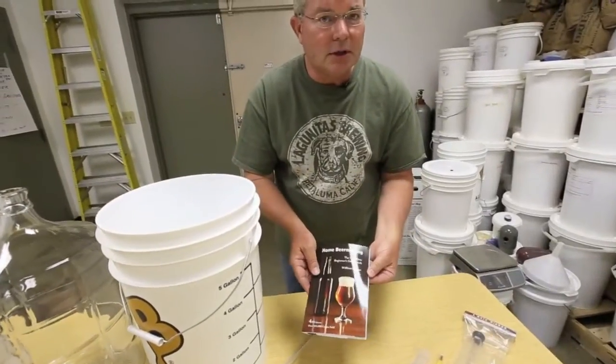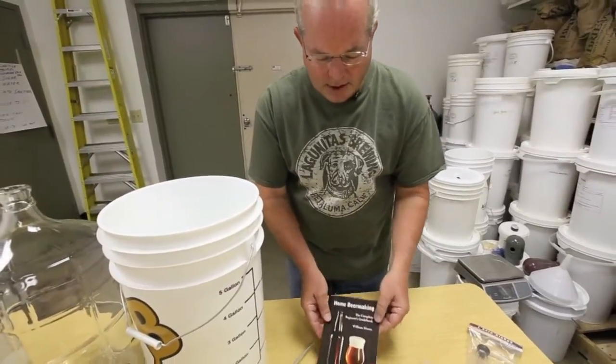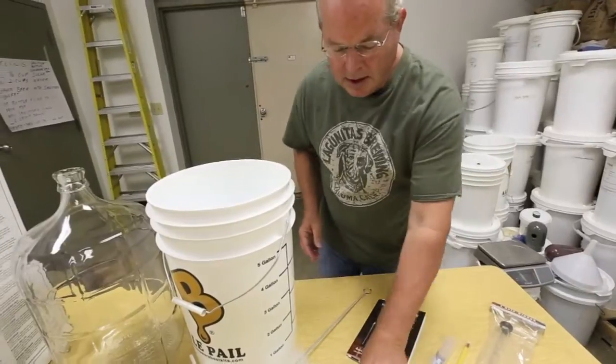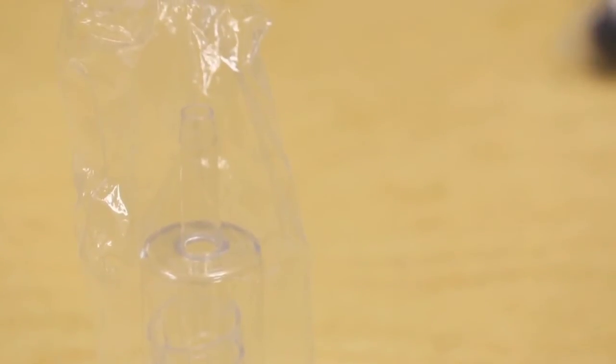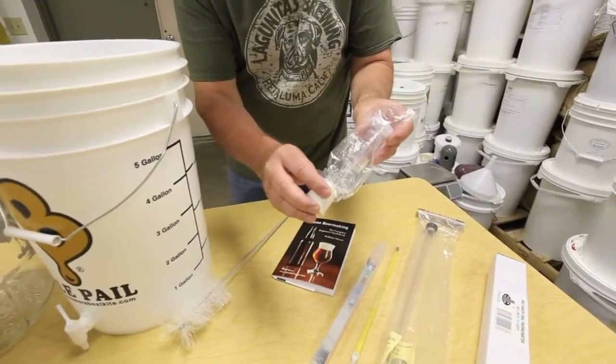An instruction book is usually included in every kit — it's important to read those. This one happens to be a very short but concise one. An airlock keeps the bad air from getting into your beer but allows the CO2 to bubble out of your beer. Usually there's a stopper included with that.